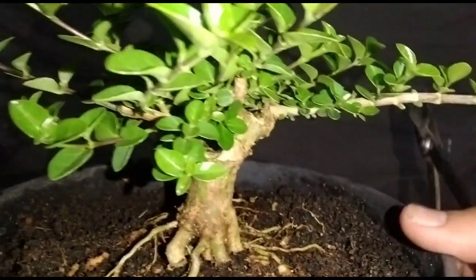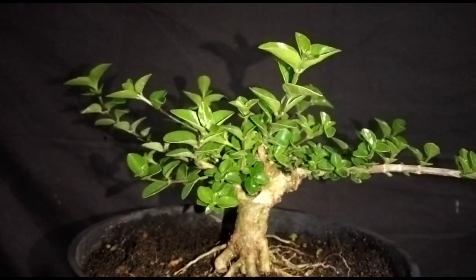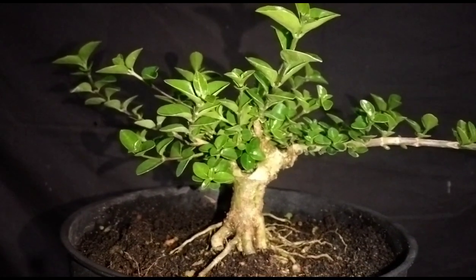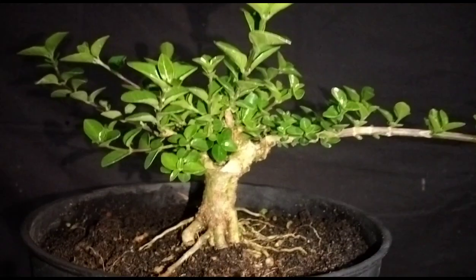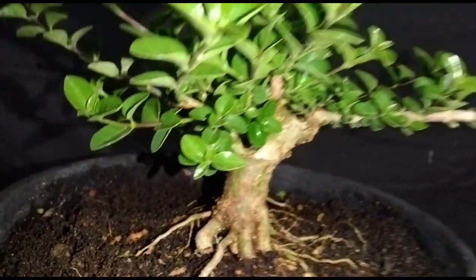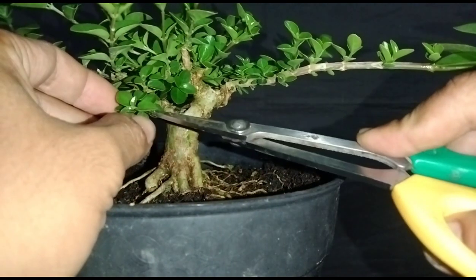Setelah akar sudah selesai seperti ini, langkah selanjutnya kita akan melakukan pruning daunnya terlebih dahulu di bagian atas. Nanti mana yang perlu kita potong atau kita hilangkan, kita hilangkan. Dan mana yang perlu kita loss, kita loss terlebih dahulu. Soalnya ini masih muda-muda seperti ini. Langsung saja kita pruning.